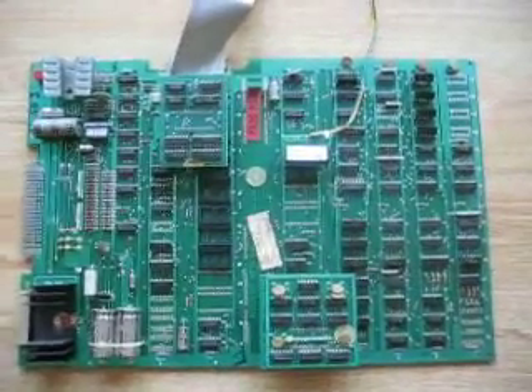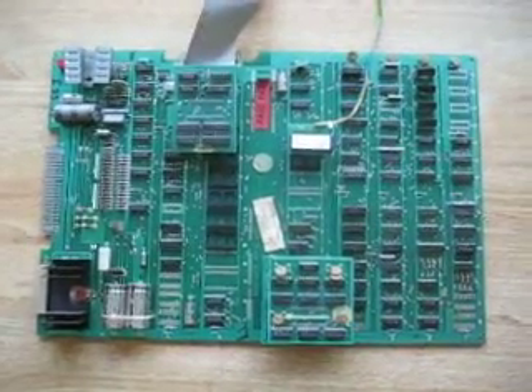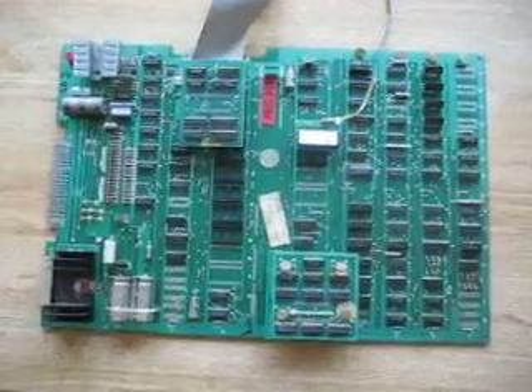I've had a few questions about the Mike Doyle 96-in-1 add-on for the Pac-Man board, and I thought I'd show you some of the games on there and how you hook it up and all that good stuff.